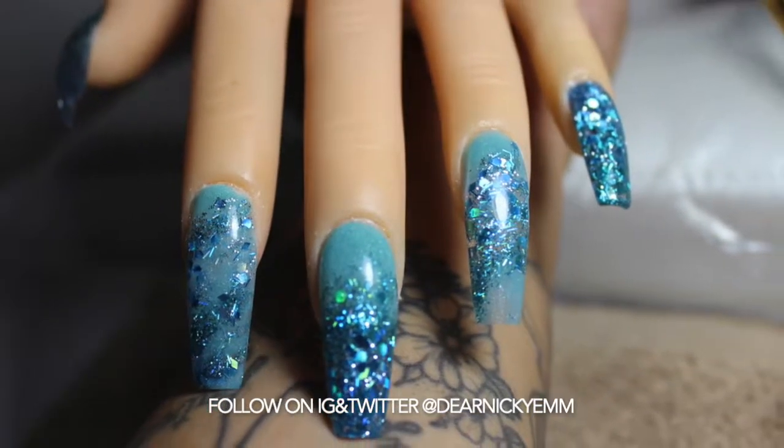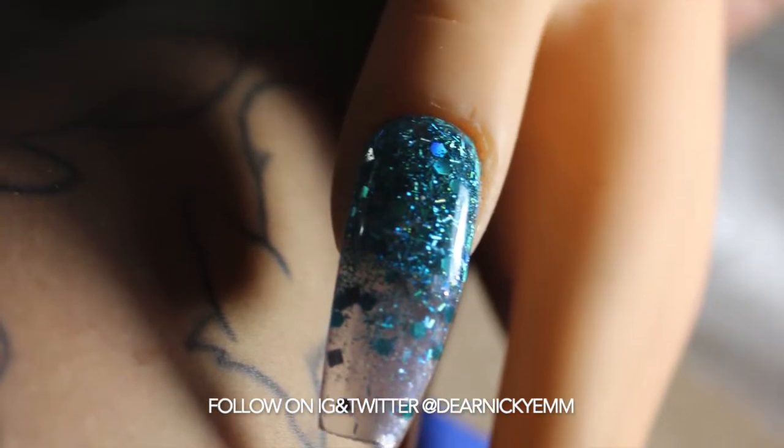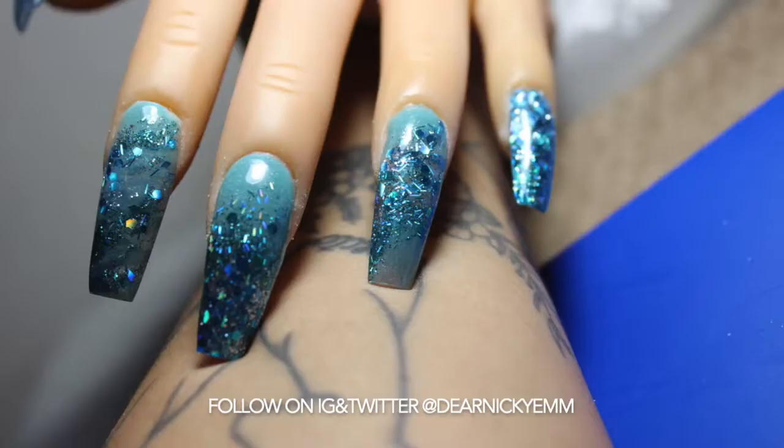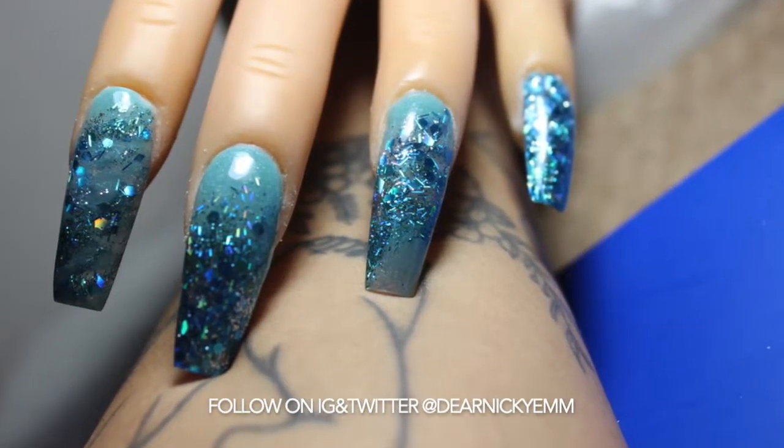Hey everyone, welcome back to my channel. In this video I'm going to teach you guys how to do this lovely nail set. I have done it on myself and also on my clients, and I get compliments everywhere I go. So let's get started.